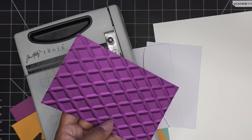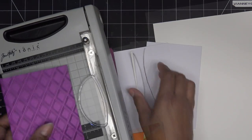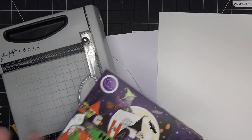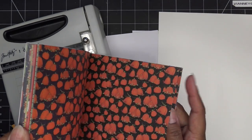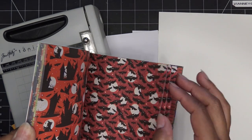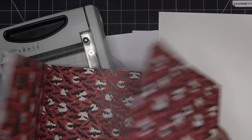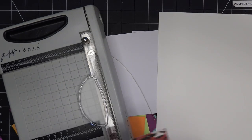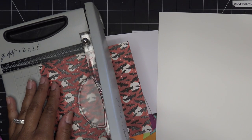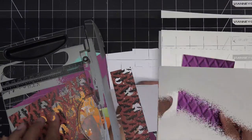So three and seven-eighths by five and seven-eighths, so it's a mat on a four-by-six card. I was going to make a background with this white paper but I'm actually just going to use some paper I already have that I think is adorable for the ghost. Oh look, this one already has — we'll just use this side because I want to use the little haunted house, so I don't need a paper that has a house on it. I'll cut this to three and seven-eighths by five and seven-eighths.